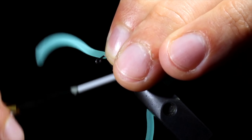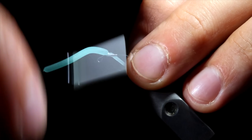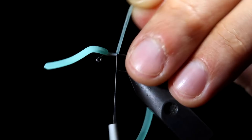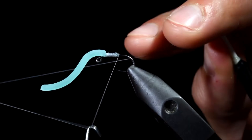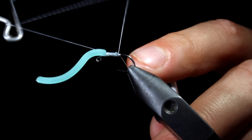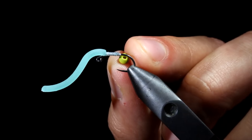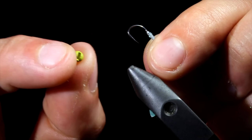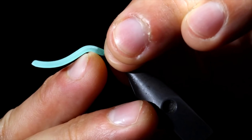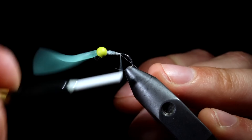Secure the squirmy worm to the head of the fly by taking some loose wraps to begin with, and wrapping tighter and tighter as you go. Once secure, pull the squirmy worm material to the side and snip free. We will then whip finish to hold everything in place for our next step. Snip the thread free and grab a tungsten bead.